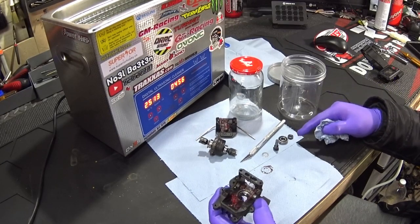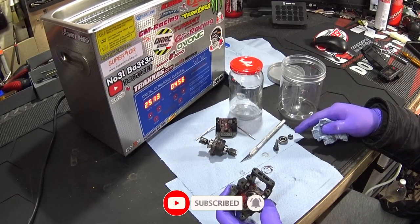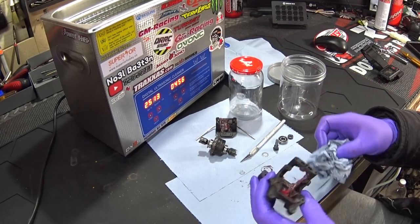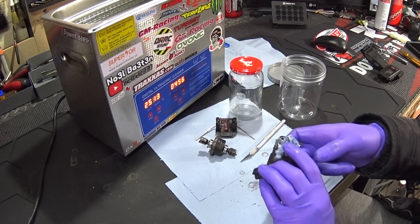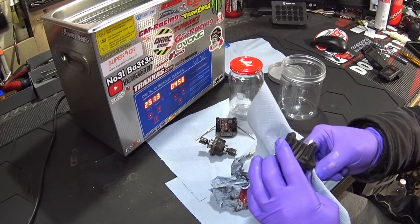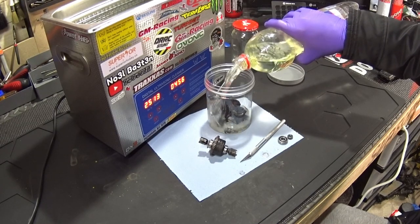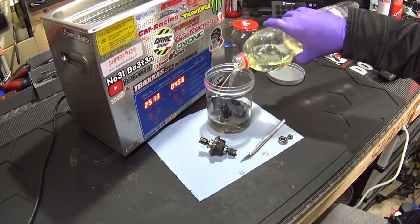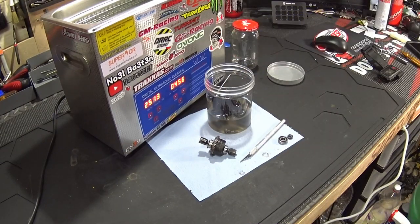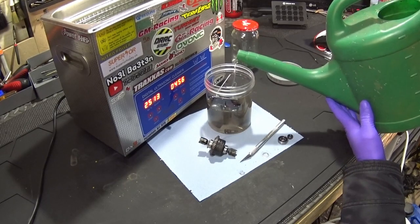I don't recommend putting good bearings in there because then you have to open them up and grease them or put some oil in there. If you want to revive a bearing it can be useful. Wipe off the excess of course — don't let it sit in there. Use some paper towels to get it as clean as possible. I'll put it in this jar. You don't have to fill it all the way up — you can do it half with petrol and half with regular tap water. That's also good and it doesn't have to be completely filled.